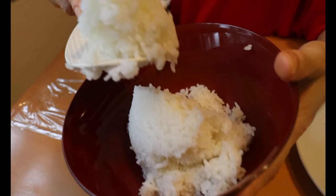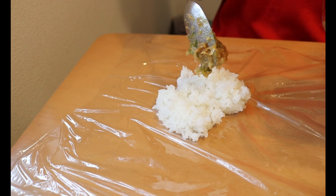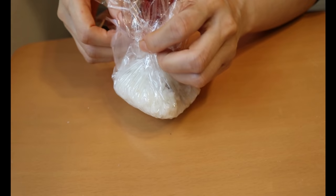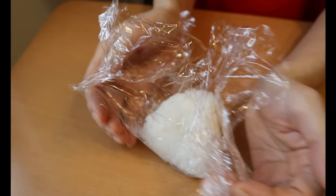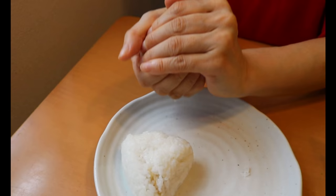Next: grilled miso onigiri. I particularly love the combination with the cabbage pickles. On a plastic wrap, make a bed of steamed sticky rice, then place the miso mixture in the center — as you can see it becomes more firm and pasty over time. Cover it with rice just enough to encase the filling, close it up, and make a mountain shape using your palms. Gently rotate to shape a triangle and make it tight so it won't break apart when grilling. Open the wrap and leave for five minutes to dry the surface — this helps the rice ball hold together when grilled.